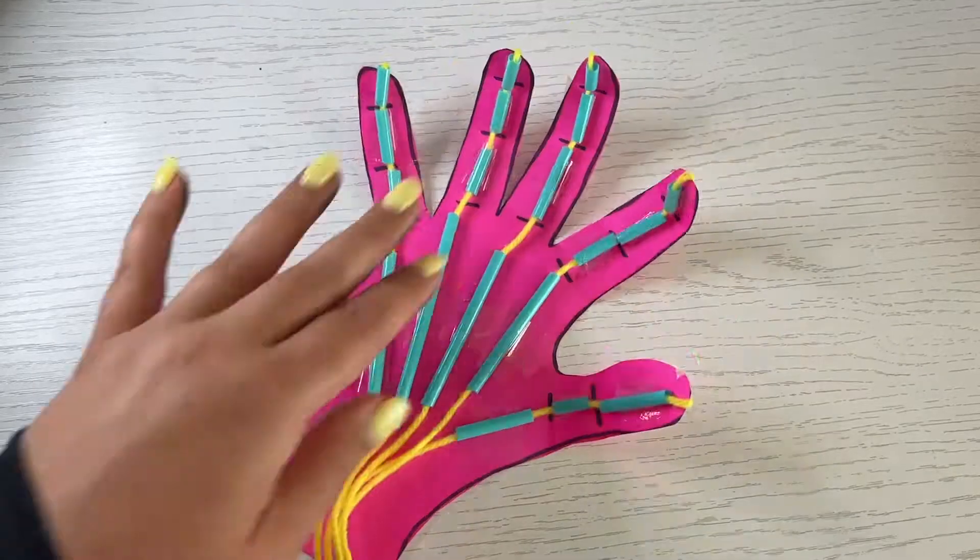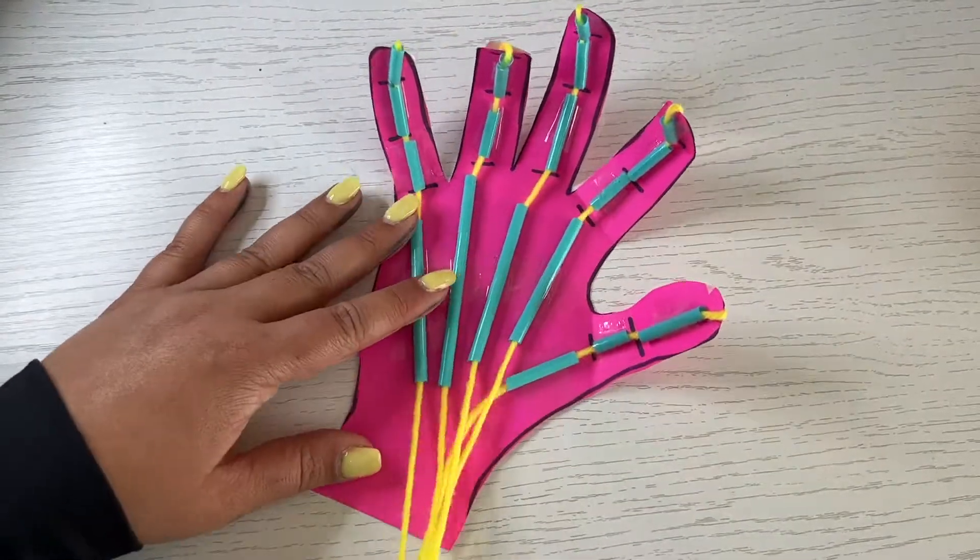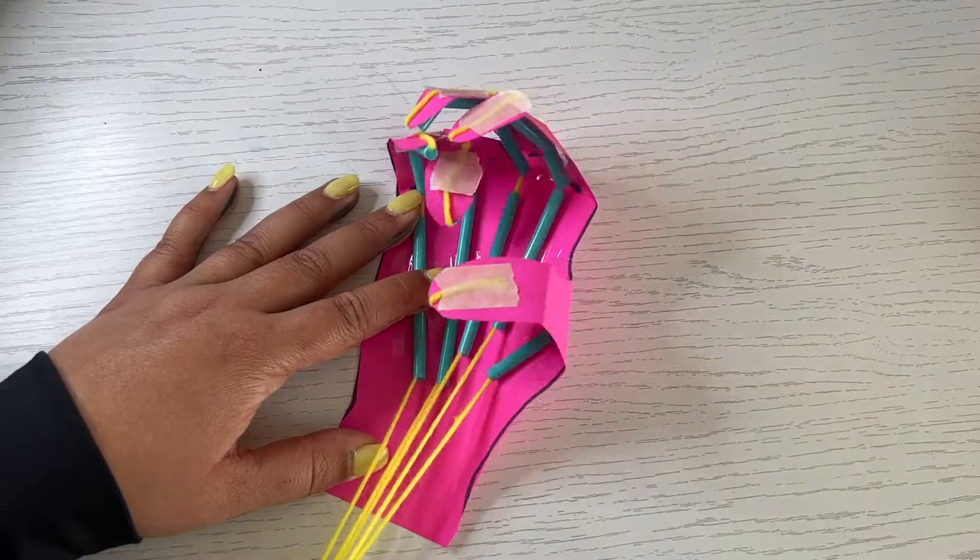Now your gripping hand is complete. Try picking up some items with the hand and see what you can do.